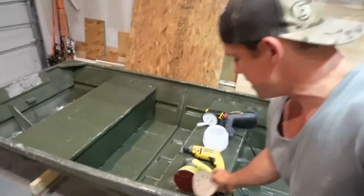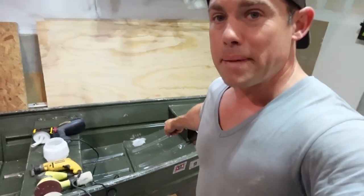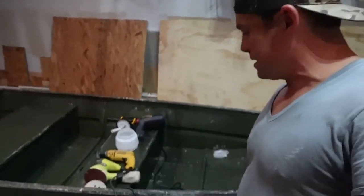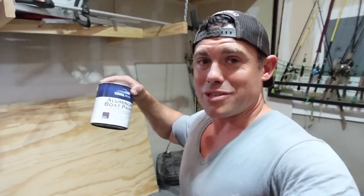For sanding we've got an orbital RYOBI sander with some 60-grit — look at how coarse that is. You could go with 100, 150, or 200, but with 60 you have to be careful because it can get down to the aluminum pretty quick. It'll get that surface paint off really fast though. We also have a wire brush, which can get down to aluminum quickly too. We're going to be painting the corner edges, the sides, the fronts of the seats, the top seats, and the gunnels, then flip the boat over and paint the underside. I've got two quarts — one is earth brown and the other is white.